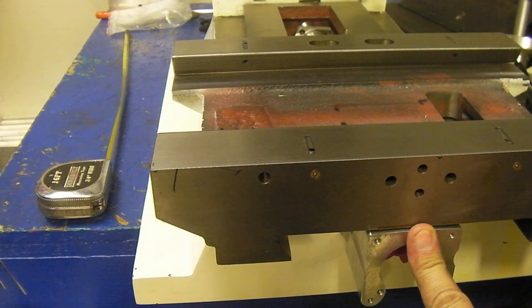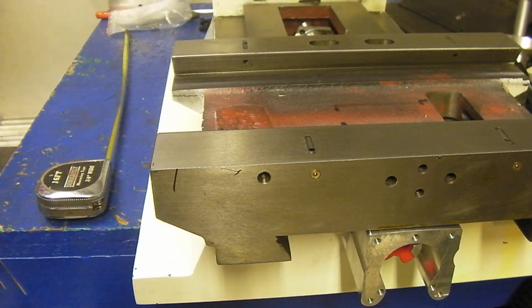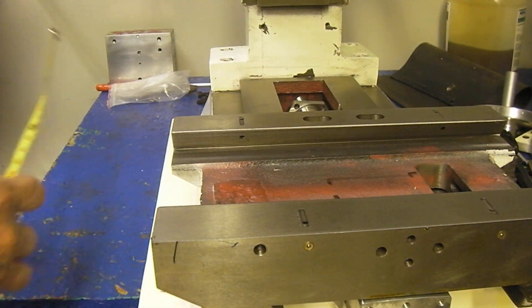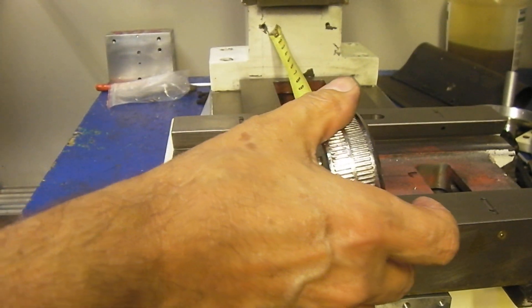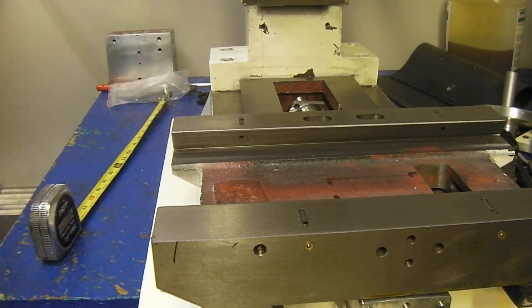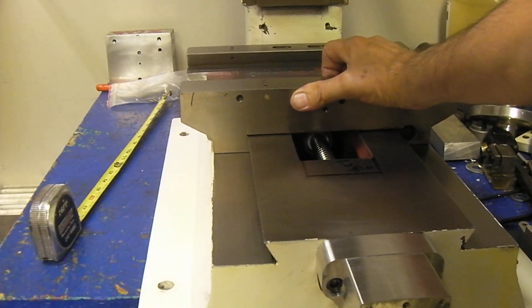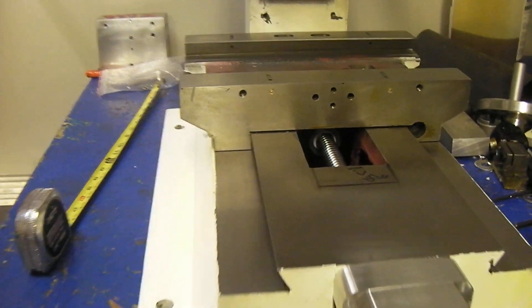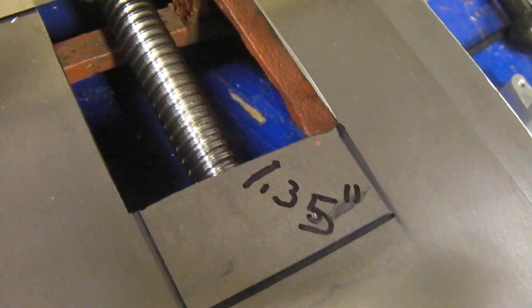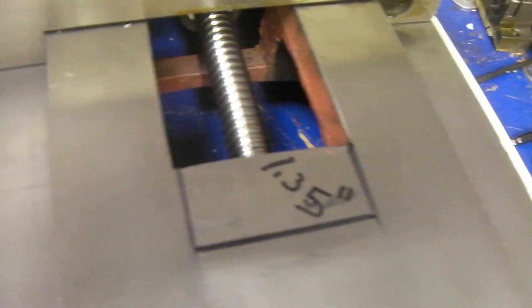If you wanted to over travel to this amount, which allows you to run NEMA 34 or NEMA 23 motors, that will yield 11 and a half inches of travel. So if you want to cut the mill, you will cut 1.35 inches out. Now, I normally don't like cutting them too much because it might weaken the mill.